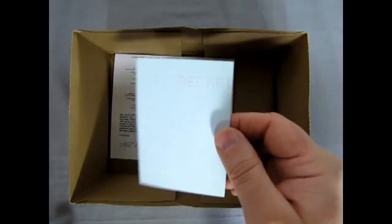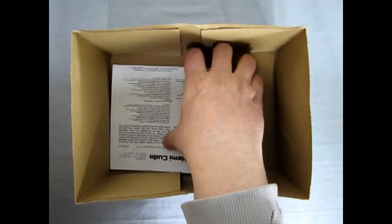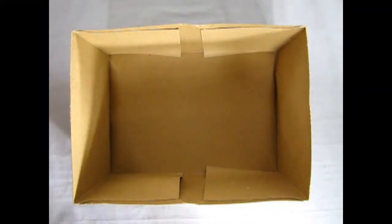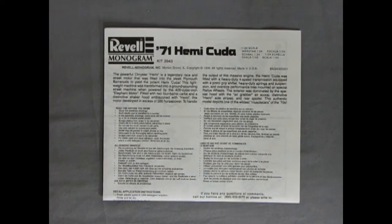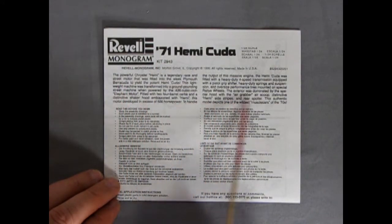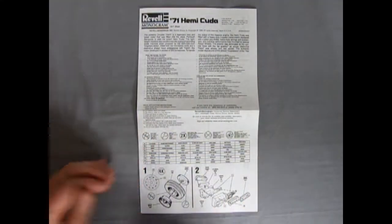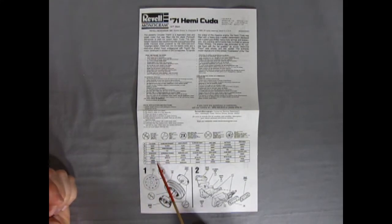There's our decal sheet and I don't want to ruin anything - although if you look on the box top you'll probably see it. And then we have our instructions. I'll clear this out of the way and take a look at our Hemi instructions. Originally this 71 Hemi Cuda was a Monogram kit, but then Revell and Monogram joined forces and now it's a Revell Monogram kit. Here is the write-up which I'll put in the description below. The instructions are a big fold-out, just like Mad Magazine. There's our paint chart: flat black, silver, amber, red, gloss black, white, metallic, and green and orange.